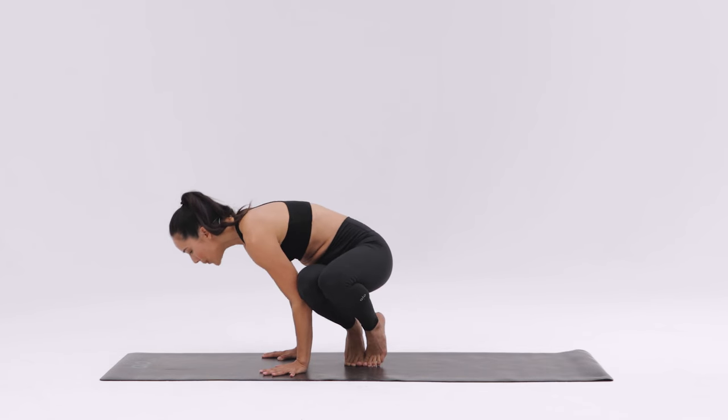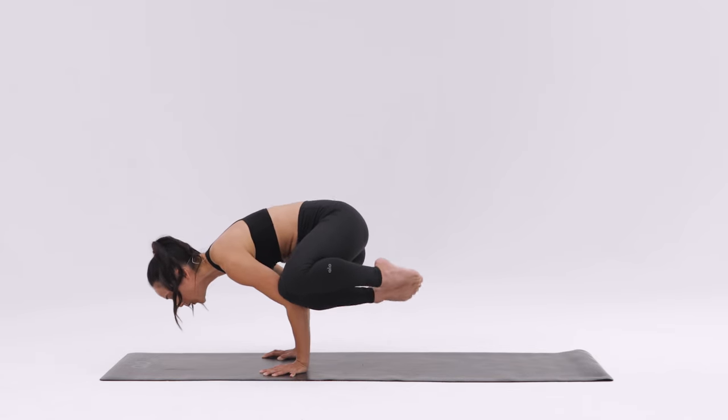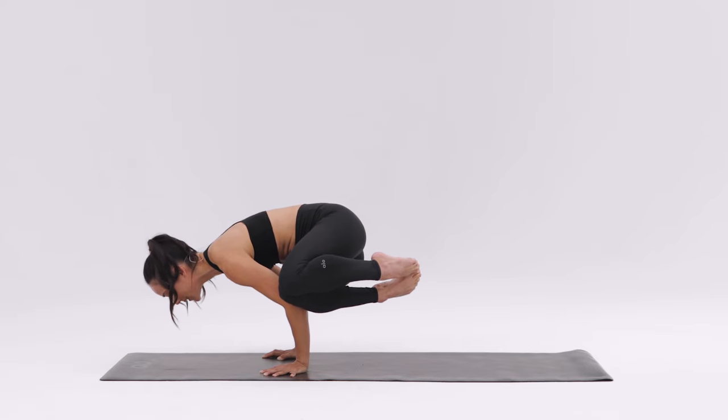Lean forward and begin to bend your elbows to tip your shoulders down and your hips up. From here, gazing down and slightly forward, point your toes to lift your feet off the ground, pulling your heels to your butt to engage your hamstrings.